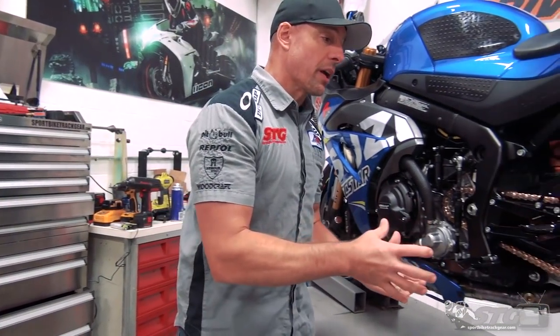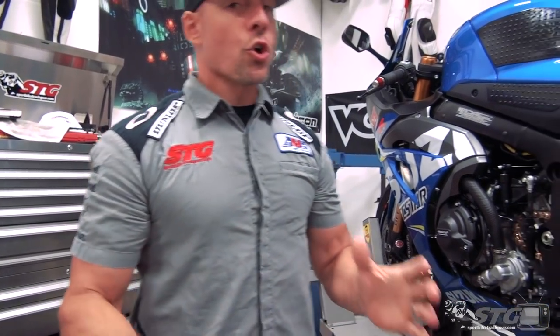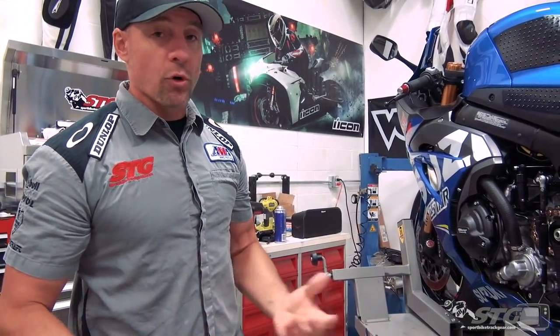One of the real benefits of doing this project with our race team partner M4 X-Star Suzuki is being able to get actual information and data from the race team directly, and do some of the things to this bike that they're doing to the race bike that Jake Lewis is on. Chain and sprockets — Vortex is one of our big partners here at STG2.